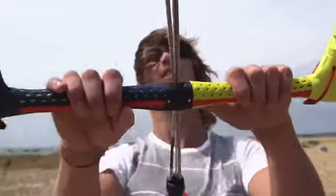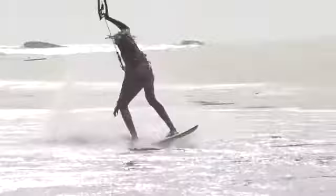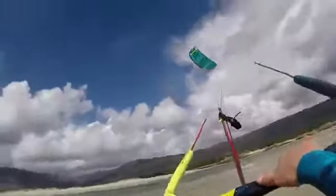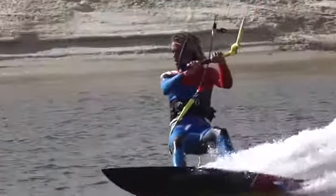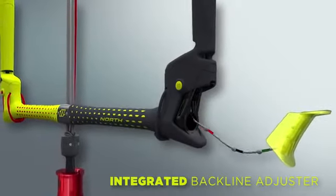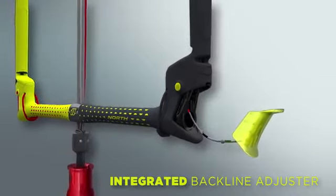It provides the rider with a unique control system that has safety based at its core. The winding post features an integrated back line adjuster, enabling you to trim your bar or adjust your back lines easily and on the go.